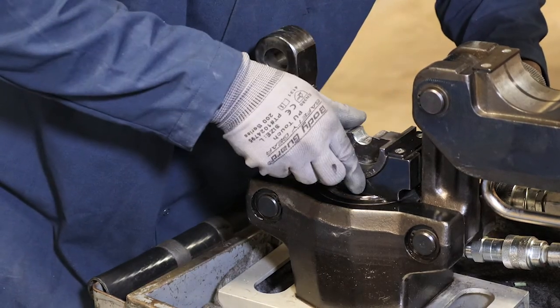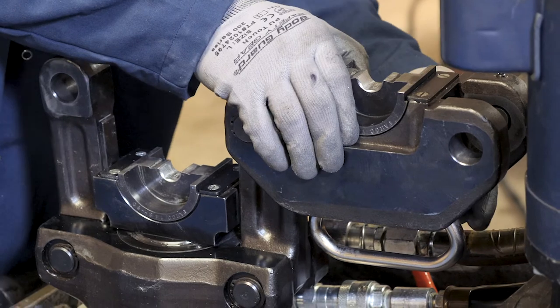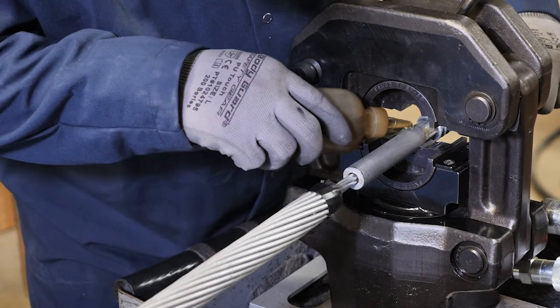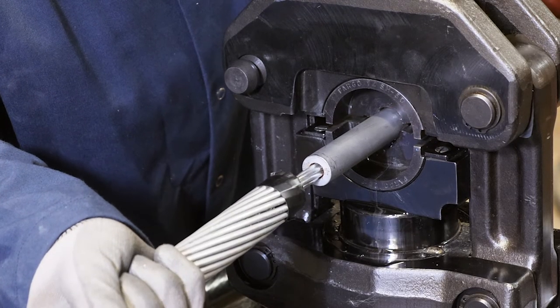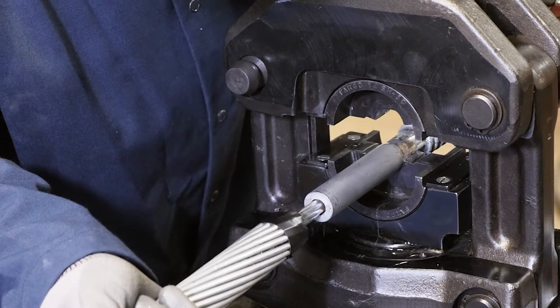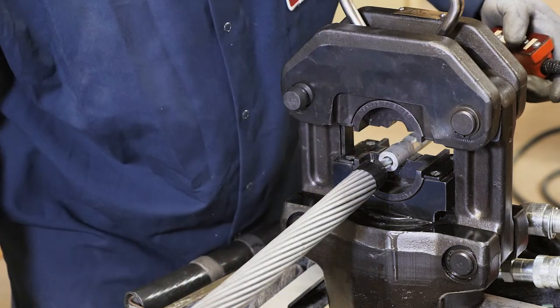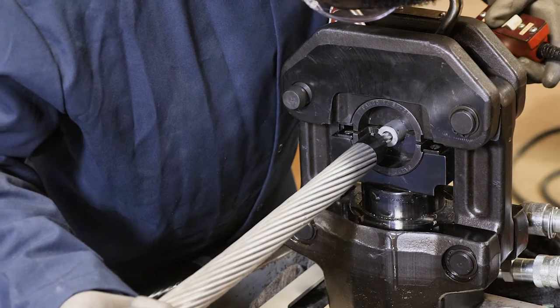Mount the steel hex die set specified on the steel dead-end barrel and press. Lubricate die faces and steel compression barrel with lightweight oil. Make the first compression on the smooth portion of the steel barrel adjacent the rib section. Continue compression to the end of the steel barrel, overlapping each crimp by an amount necessary to prevent the formation of ridges between adjacent crimps.